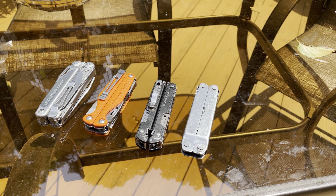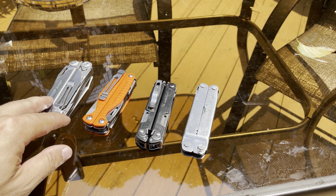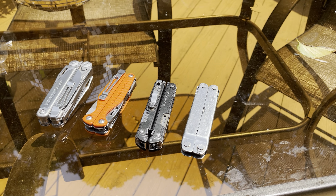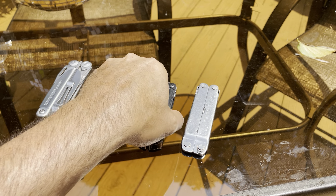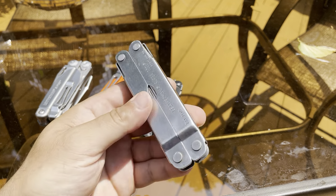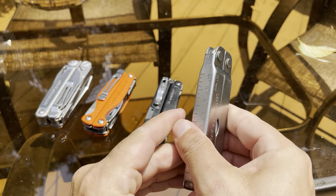Which multi-tool stays in my pocket at all times? Out of these four — the most well-known ones — you've got the Leatherman Surge coming in at about 12.5 ounces, the Leatherman Charge which is similar to the Wave but more premium, the Leatherman Arc which is the newest one with magnet-cut steel, and the OG Leatherman Super Tool, very similar to the Super Tool 300.